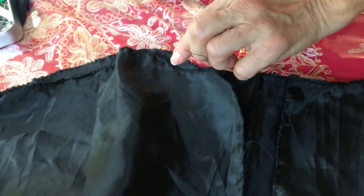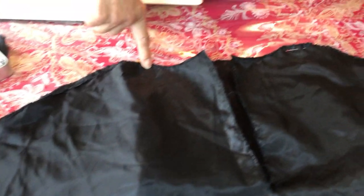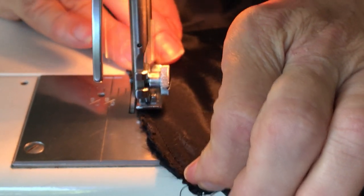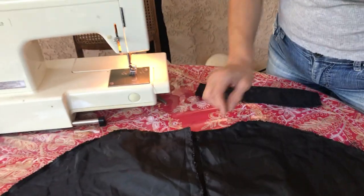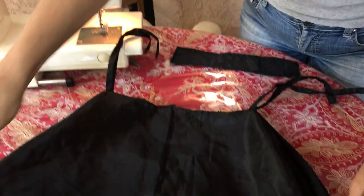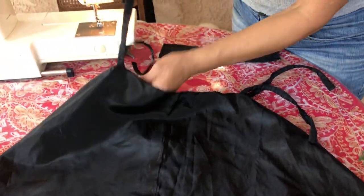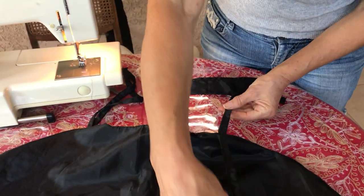I'm going to sew around like this to the shoulder, stop here, and do the same thing on the other side. Now that we've sewn the handles, I'm going to turn this right-side out. This is the outside — this is how it's going to look. Those are the ribbons we put on the shoulder, and you can see it's all sewn just like an umbrella. The handles will go one on each side.